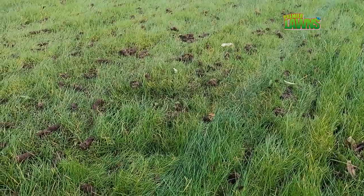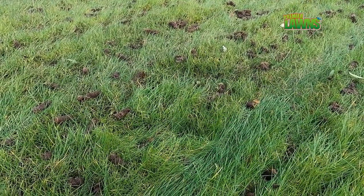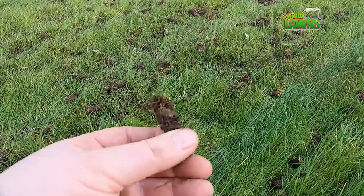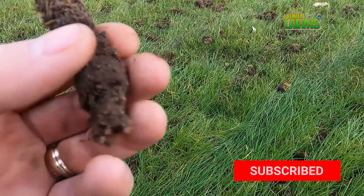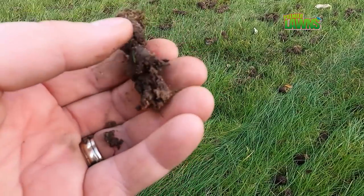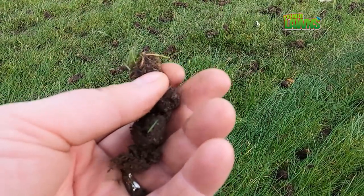Anyone that follows my videos will have heard me say before: aeration is the single best thing that you can do for your lawn. This is a core that's come out of this lawn and you can see the roots are right down to the bottom — that's because we aerate this lawn on a regular basis. Aerating the lawn is really good as it helps grow those roots, lets air down into the soil, and it also helps the water pass through thatch, which I'm going to be talking about in a little more detail shortly.